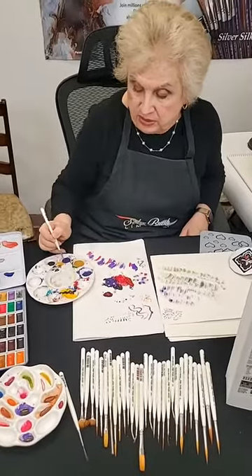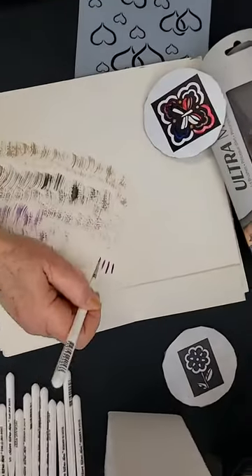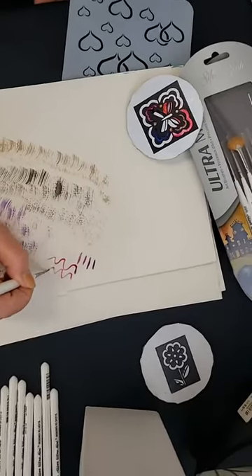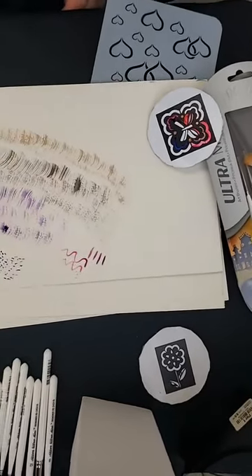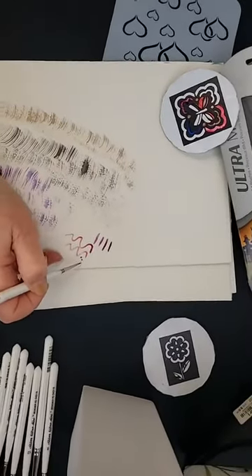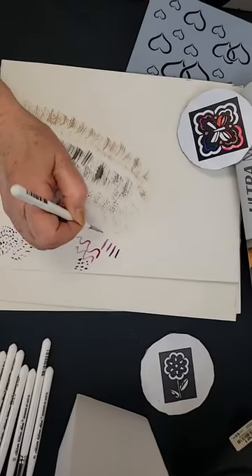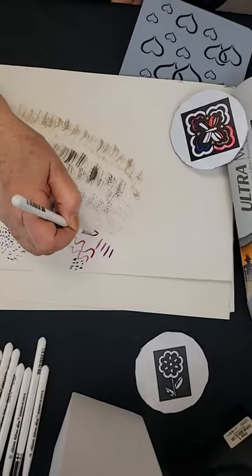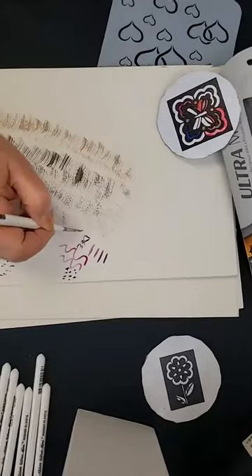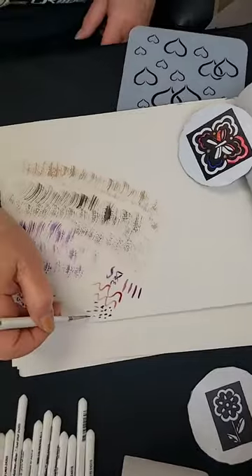I'm going to do some ink — this is the filbert. Notice how much paint it holds. With ink you get less holding, but lots of folks like to use ink for calligraphy. There's my name — DEE. Better known as Mom. So lots of times they'll do that. This is a very versatile brush.